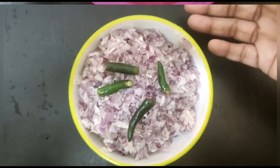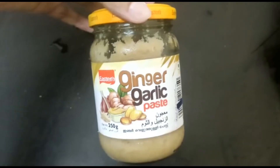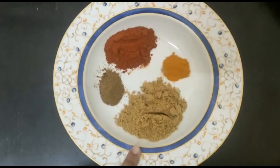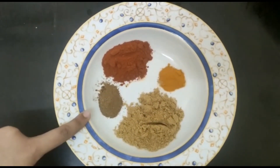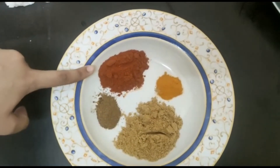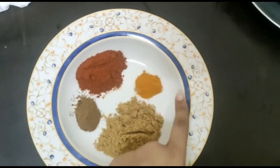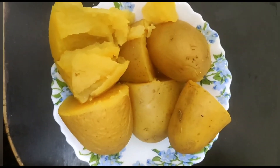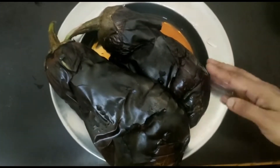Now let's go over our ingredients. We need some chopped onions and chili, then finely chopped tomato. We also need some ginger garlic paste and our spices: 1 tablespoon of coriander powder, 1/4 tablespoon of garam masala, half tablespoon of chili powder, and 1/4 tablespoon of turmeric powder. We also need boiled potatoes.